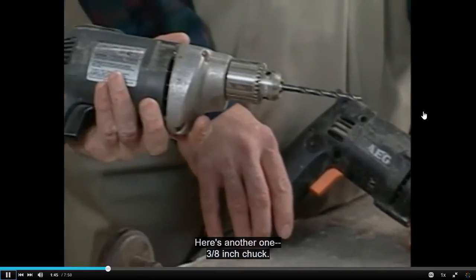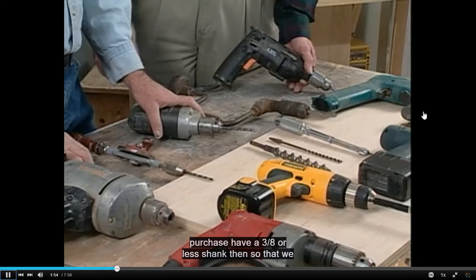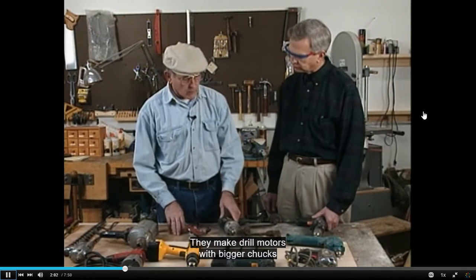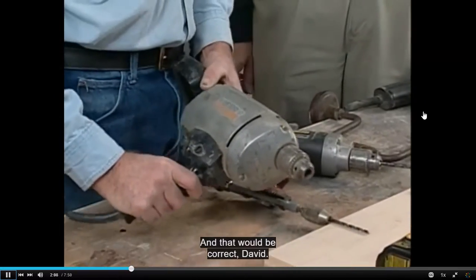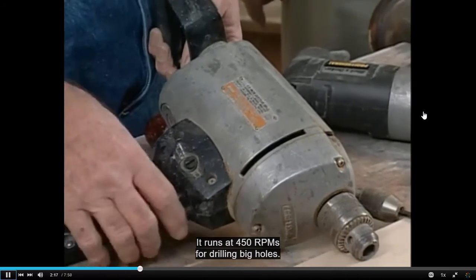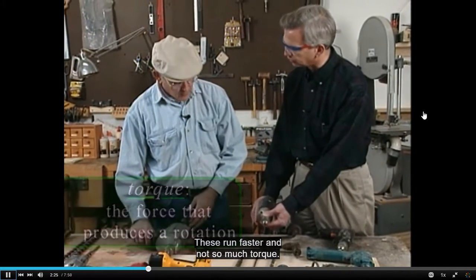Here's another 3/8-inch chuck drill. When we say a 3/8-inch chuck, we mean that all drill bits purchased must have a 3/8-inch or smaller shank to fit in the drill. Drill motors are also made with bigger chucks for specialized operations. For instance, there is a half-inch chuck model — a very heavy-duty drill motor that runs at 450 RPM for drilling big holes, with a lot of torque. The higher-speed tools run faster but with less torque.